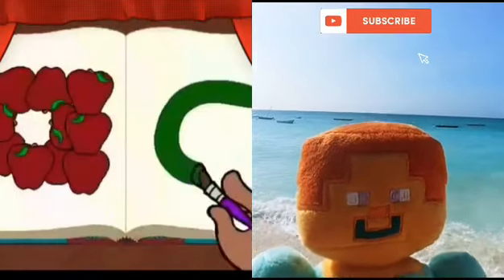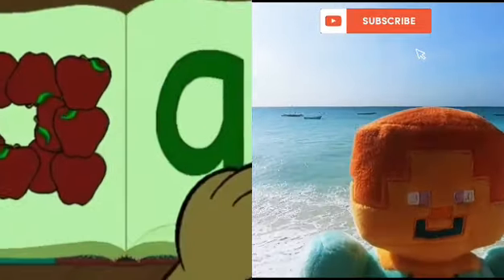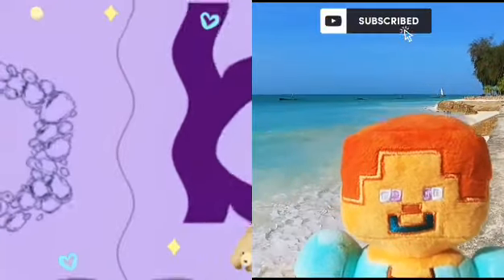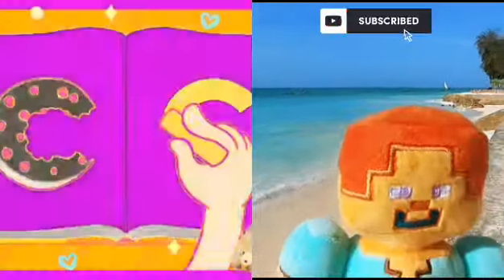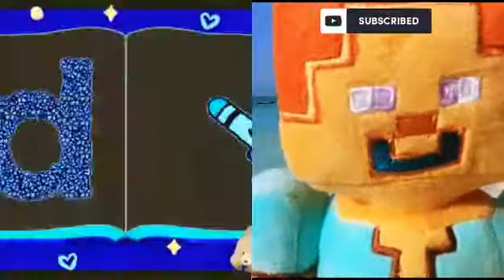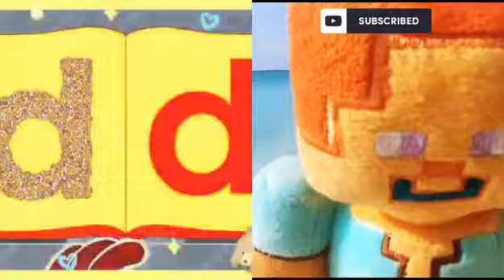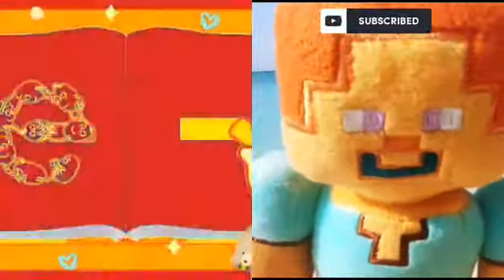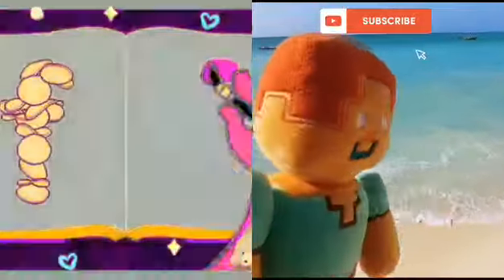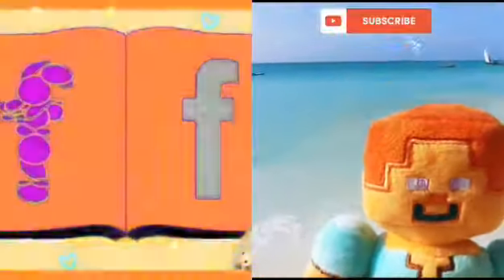A - Apples act as acrobats. B - Bluebirds bathe in bobble baths. C - Cookies crumbly crunchy crunch. D - Doggy digging in a daisy bunch. E - Exercise with eggs. F - Farmers with flapjacks with his legs.